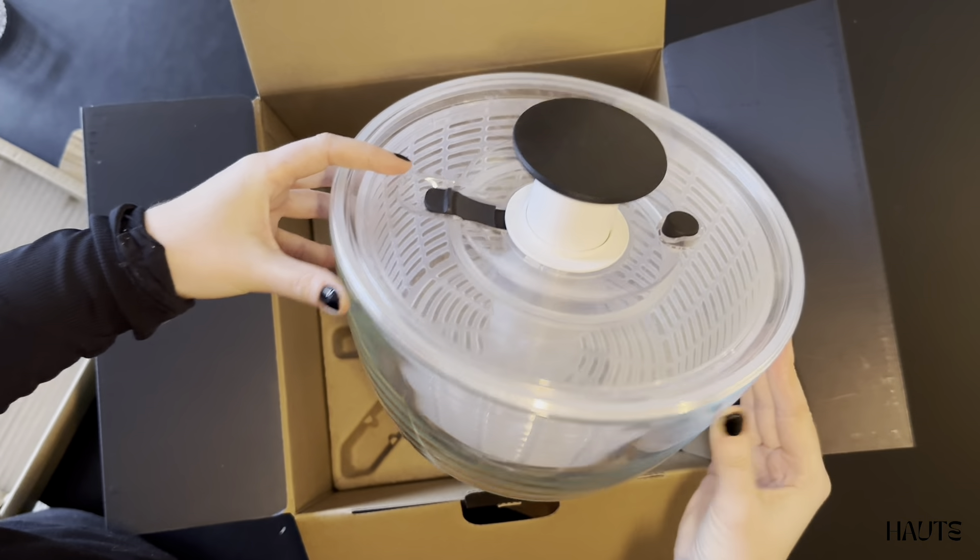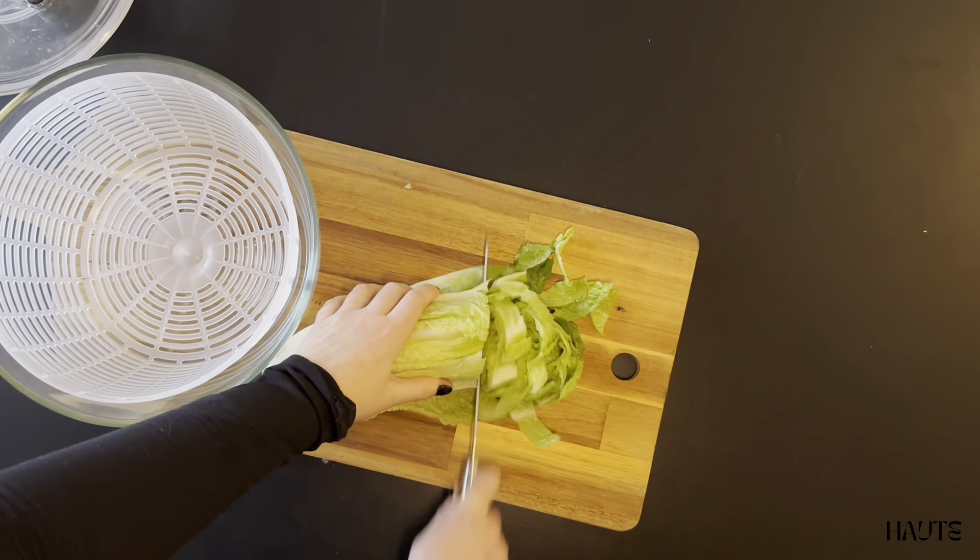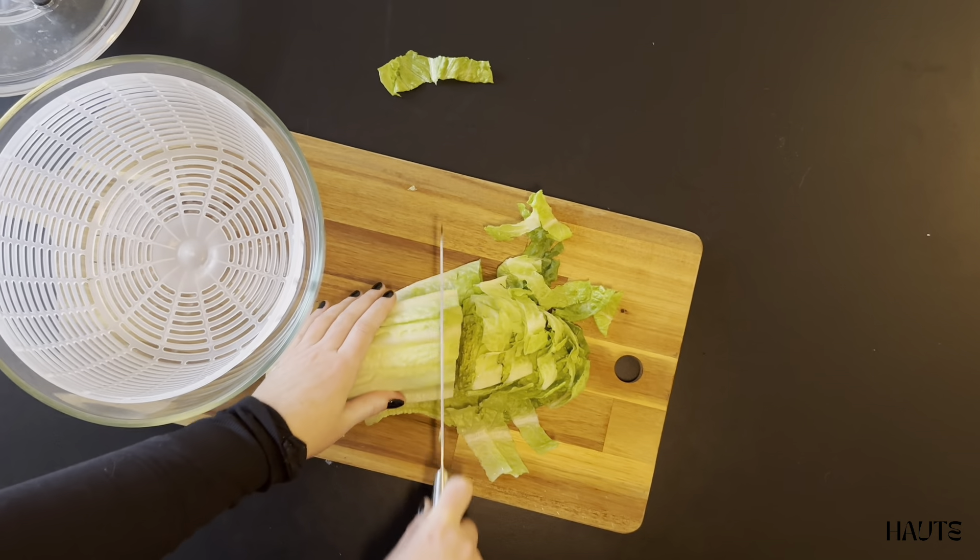I chose the large glass bowl because I like to be able to use it for serving. The glass version also feels more sustainable and hygienic.